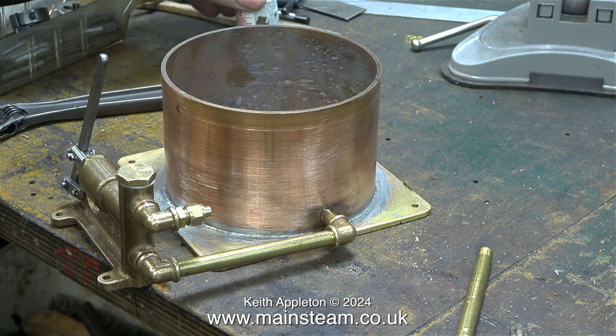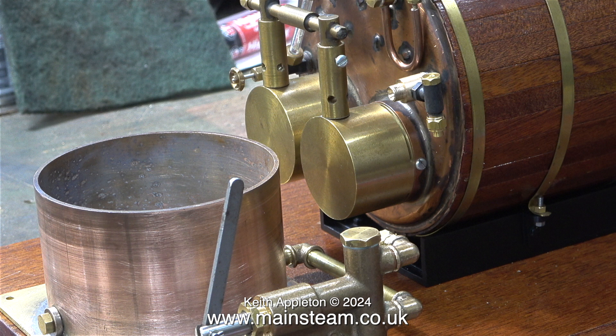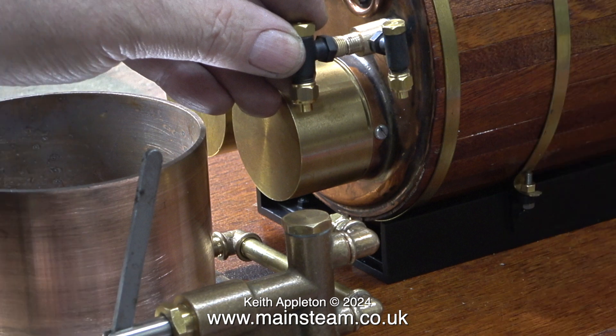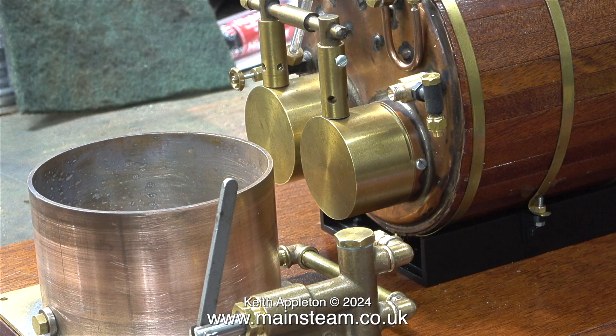It will be better when I fit an extra check valve and pipe it to the boiler. Here is the tank and pump assembly in its working position. Normally a hand pump feeds the check valve, and even though the elbow makes the pipe line up better with the inlet to the check valve, the question is where do I fit the check valve? I'll show the method I'm going to use in the next episode.